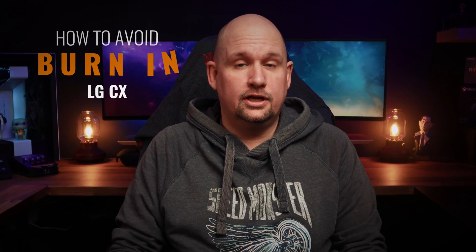Are you nervous that you will get burn-in on your LG CX? Then let me tell you how to avoid it. I'm Razumazoo, and by the end of this video, you will know how I have avoided burn-in on my LG CX — even though I have been using it for 8 hours a day, 7 days a week for about a year — with no burn-in at all. I'll show you what software I use and the settings in the CX as well.